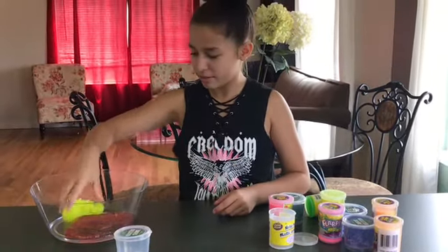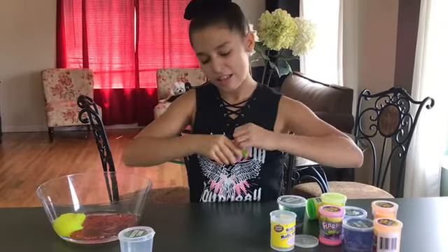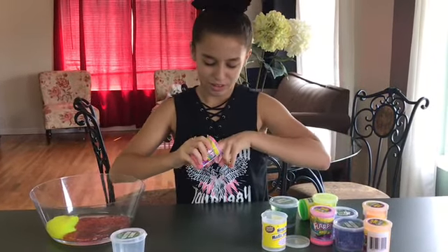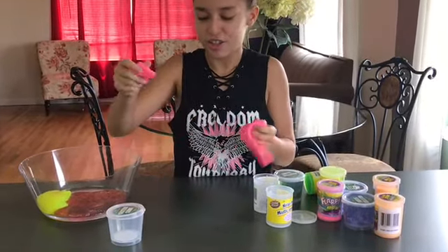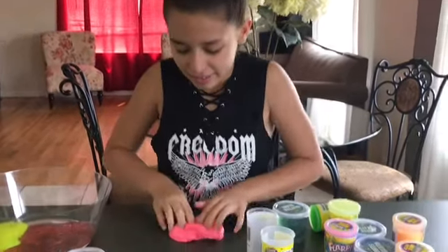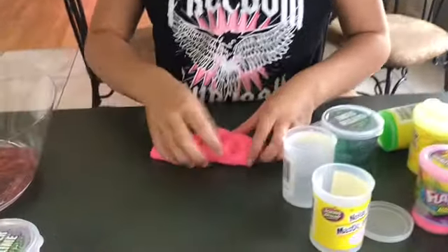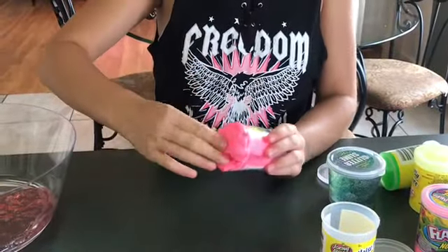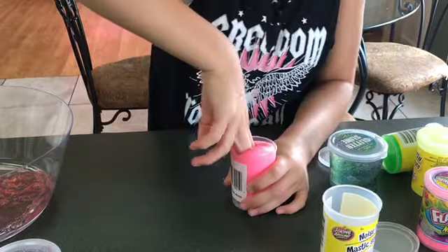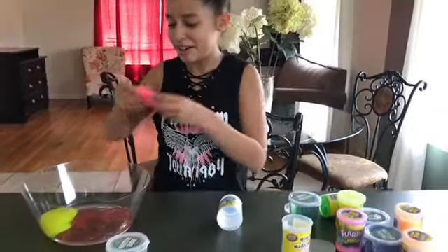Let's put it in. Next we're gonna do it with Flarp. This slime has more texture, it's stretchy. These ones are scented — I love scented slimes. This one you can poke and play with, and it makes noise. Pretty sure this one's like a strawberry or watermelon scent. Another one to go in.